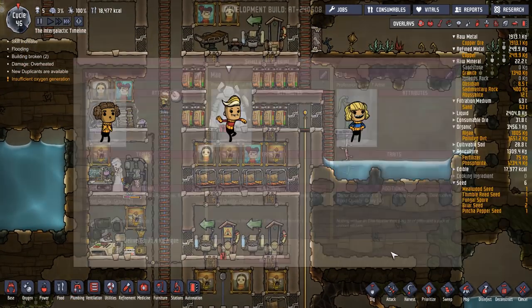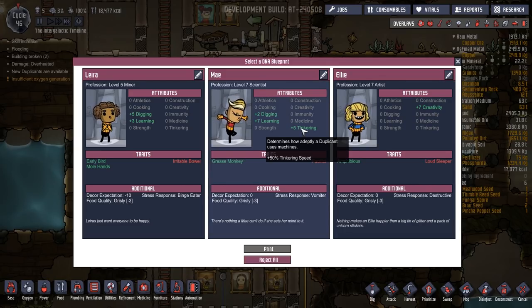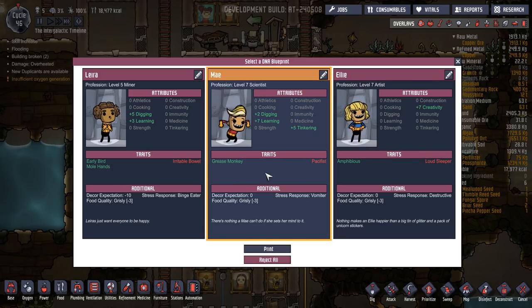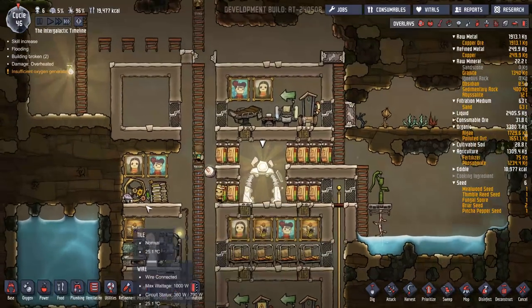We have a new dupe. Let's take a look: destructive, vomitor, binge eater — nope. Creativity, digging, learning, tinkering. May. Grease monkey. Should we have another May? Let's have another May, we'll stop at six.